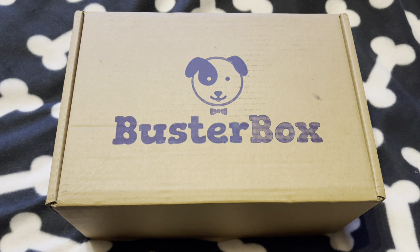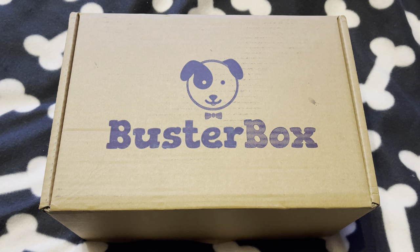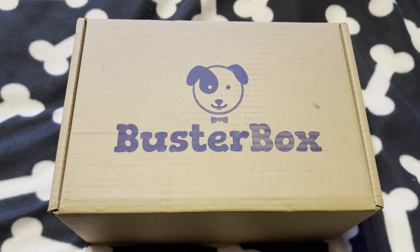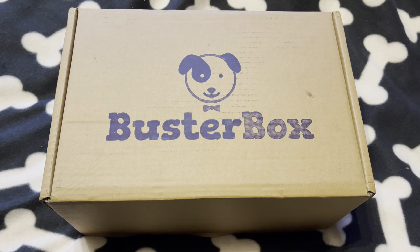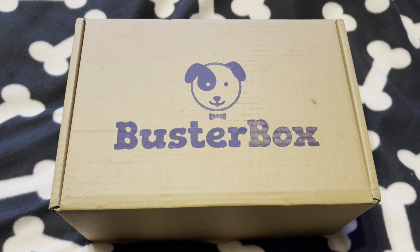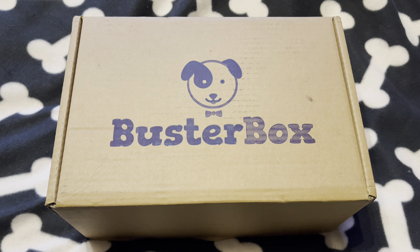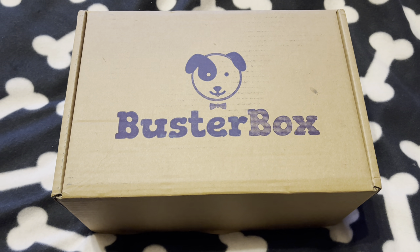Today we're going to do an honest review of this pet hamper box called Buster Box. It's a monthly subscription and it costs around about £18 every month. It comes all the way from Ireland — this is our third one — and it's absolutely fantastic what we get in there: good quality treats and toys. Our pet dog is a Whippador and her name is Leah, she's eight and she can't wait to open it up. We are not sponsored by them, we are not paid by them. This is my honest review.